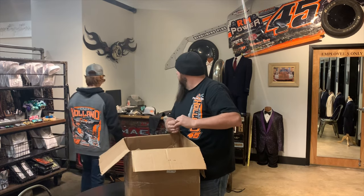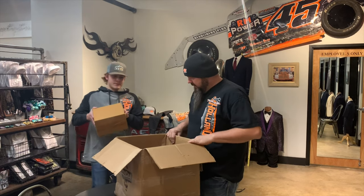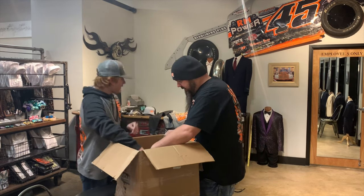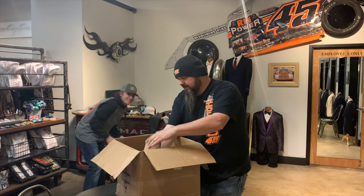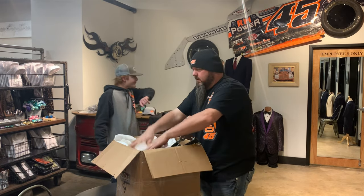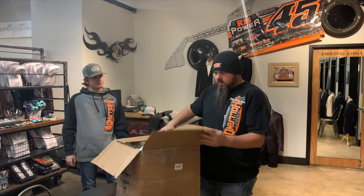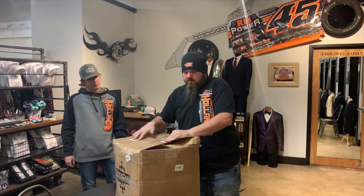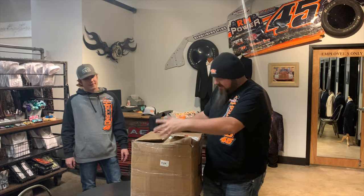Hopefully we don't tear nothing up. Hopefully — but a lot of these cats here have seen you drive before. I like to think I'm a pretty clean driver. Can't blow me gas. That is pretty much it. Ain't that something? How all that fit in there — how it went in there perfectly.